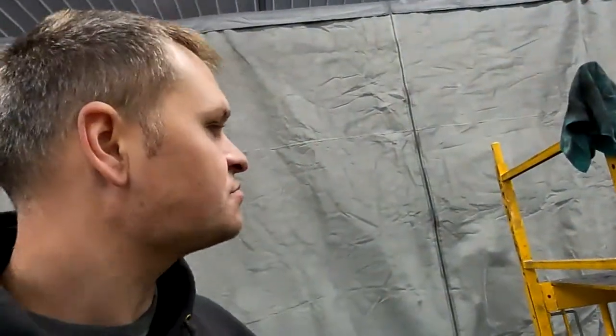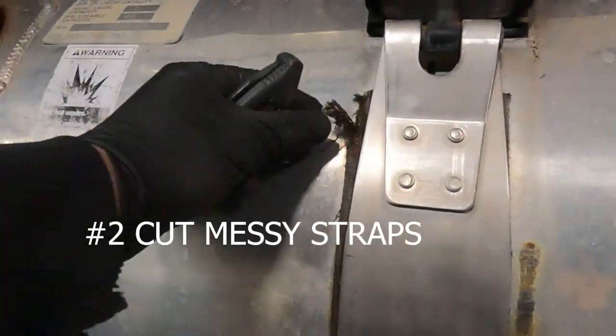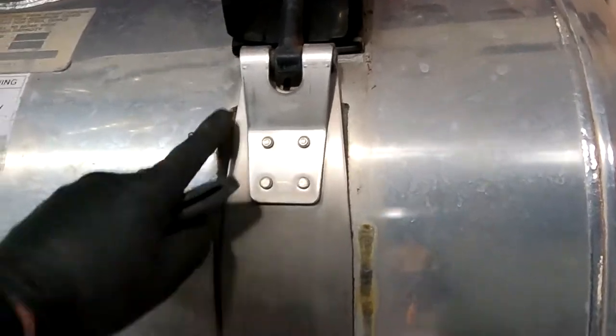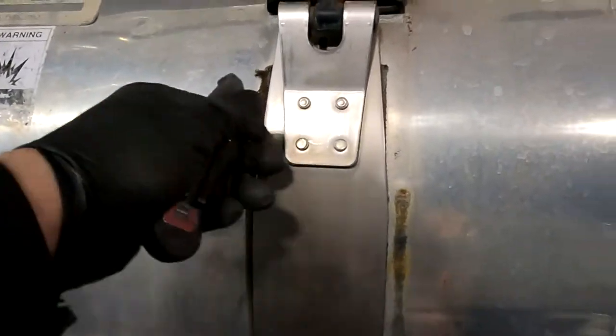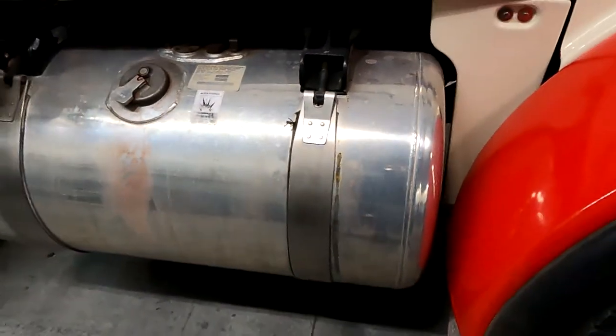Tip number two, have a utility knife. On a lot of these trucks, these straps — there's a little bit of strap hanging out there. Just take your utility knife, cut off that extra strap. It'll make it look way better.